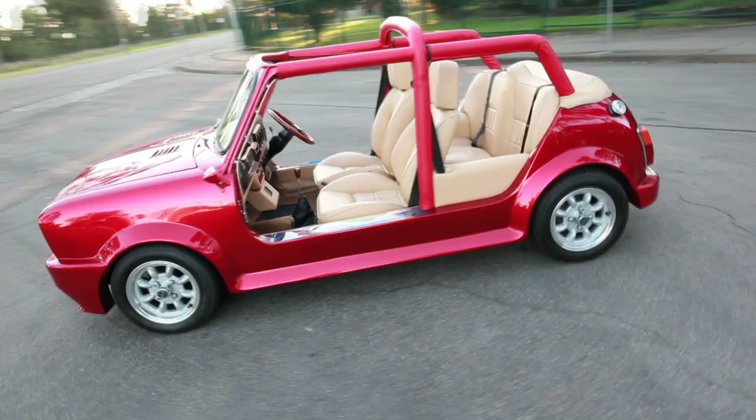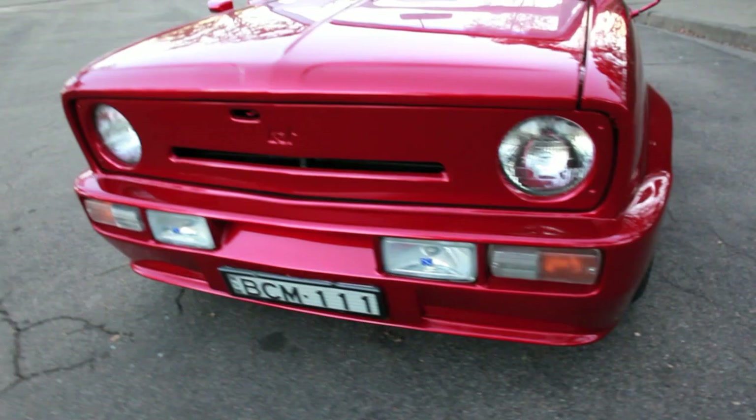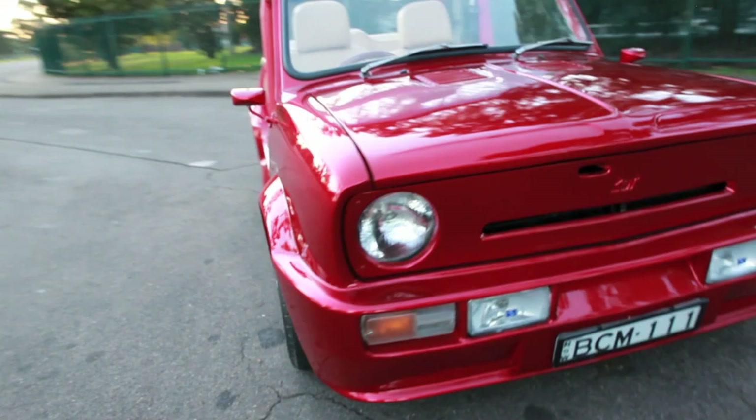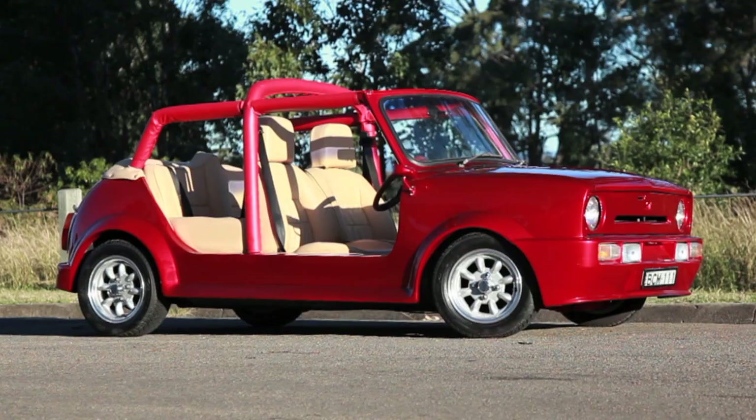So the mini is a 1975 Clubman. We've removed the doors and cut a quarter of the door off, and welded what was left of the door back into place. The floor has been reinforced and a roll cage added for structural purposes. We sourced the body kit from the UK and fibreglassed it to the car to give a seamless finish. The factory seams have also been shaved off the quarter panels to extend that clean look.